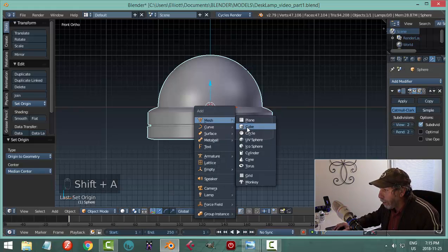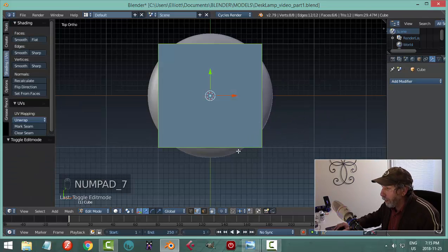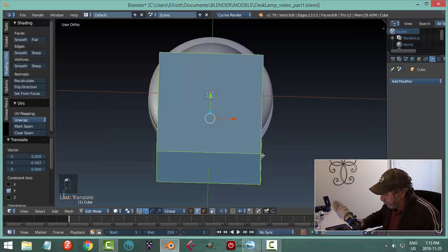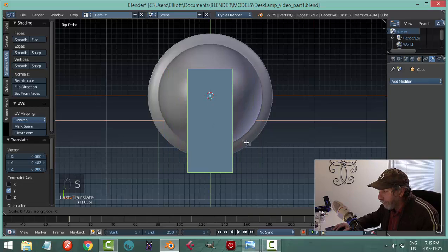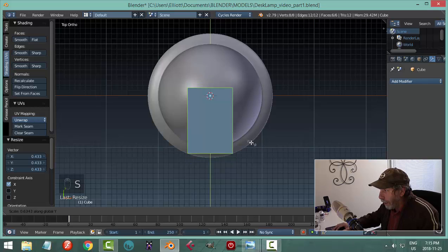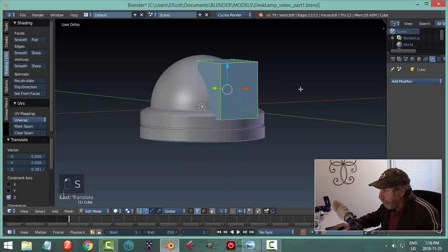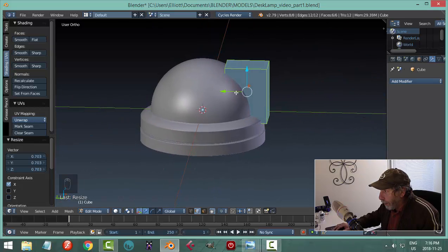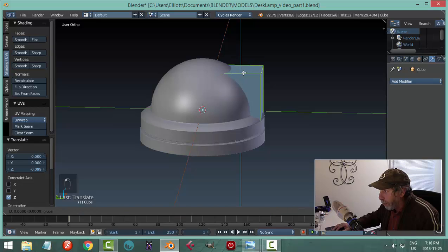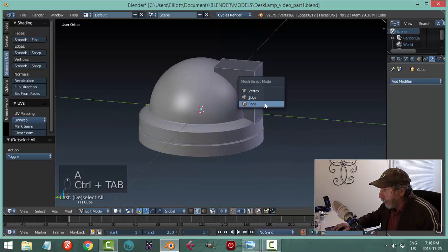I'll go Shift-A, mesh cube, and look down from the top to figure out the front. I'll scale in X to get depth, scale in Y, and move it out, then scale in Z. After getting the top position sorted out — say it's poking out there — I can take this face and pull it in until I get the curvature I like.